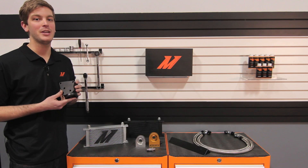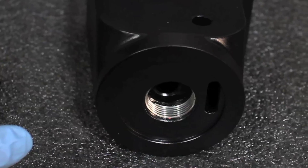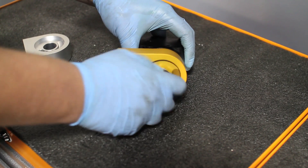Our engineers upgraded even the smallest details by constructing the mounting thread inside our CNC'd aluminum housing with a steel helicoil instead of standard aluminum threading.